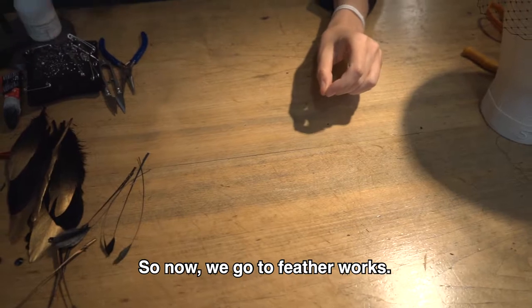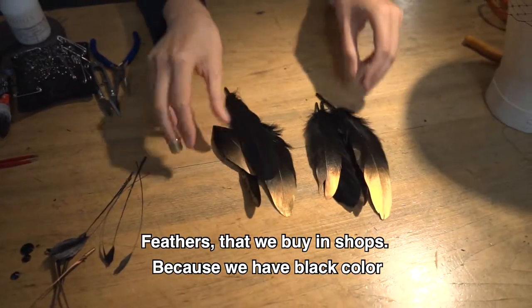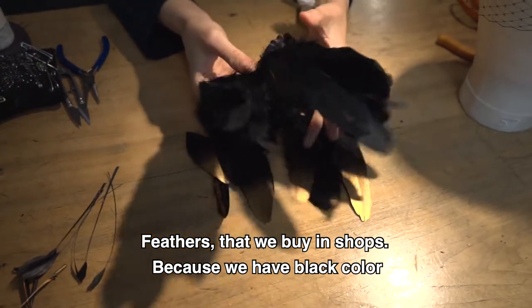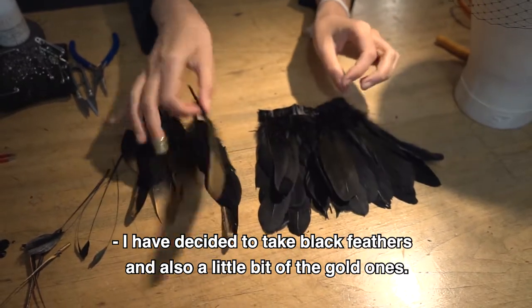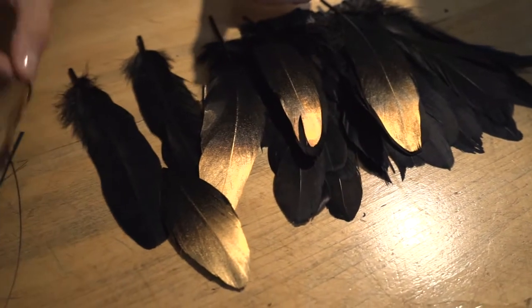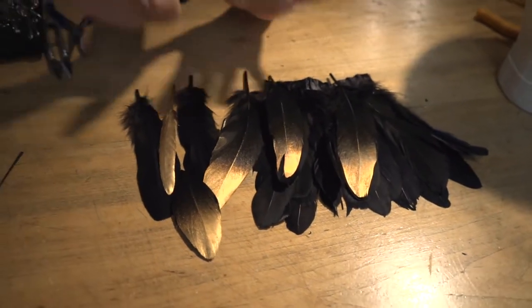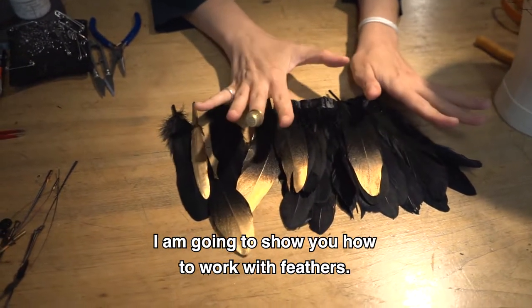Now we go to feather work. We have these beautiful feathers that you can buy in shops. Because we have black color, I decided to take black feathers and also a little bit of the gold ones — black and gold. So what we're going to do today, I'm going to show you how to work with the feathers.